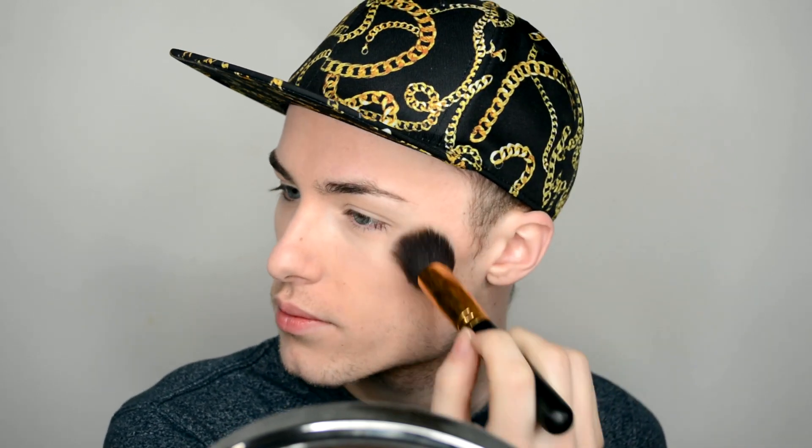Now I'm going to take an angled contour blush brush, dab into this shade, and use it not necessarily to contour but more to warm up the face and add a little brown dimension. I'm just going to put that on the cheekbones — not underneath them, because I don't really need to contour — and blend that in. Then I'll put a little bit on the sides of my forehead.